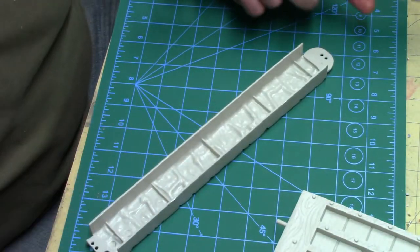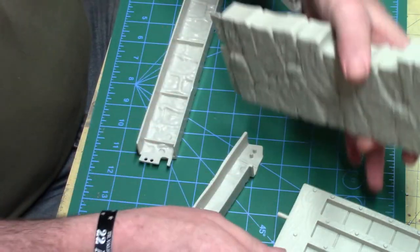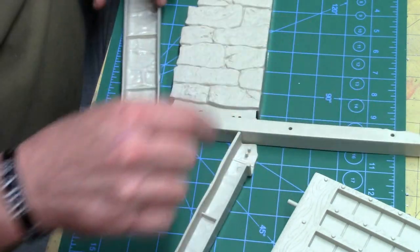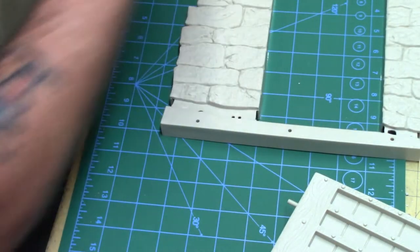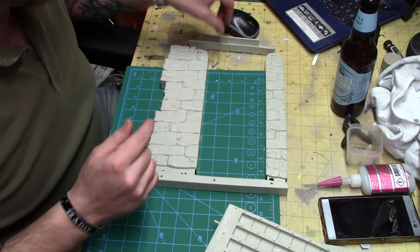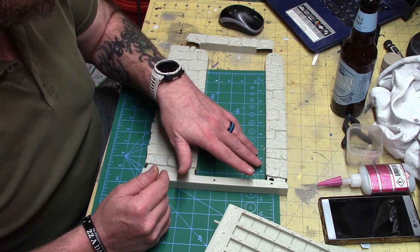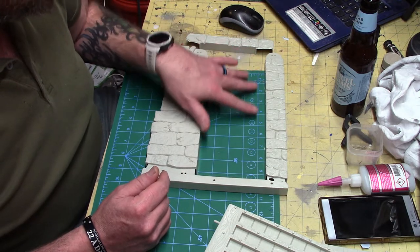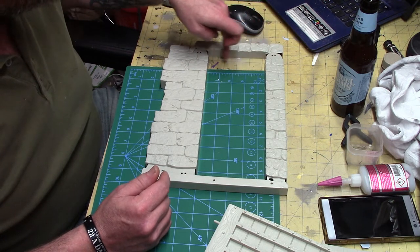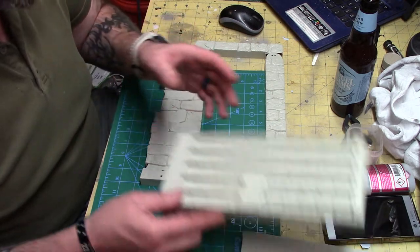These pieces are going to go like this, like so. I'm going to add some pieces here, or I might add some epoxy sculpt and finish getting the stonework into the door. One of the things I'm going to do is scratch build a door jamb up here so the door actually has a place to sit, and I know I've already talked about the door hinge.